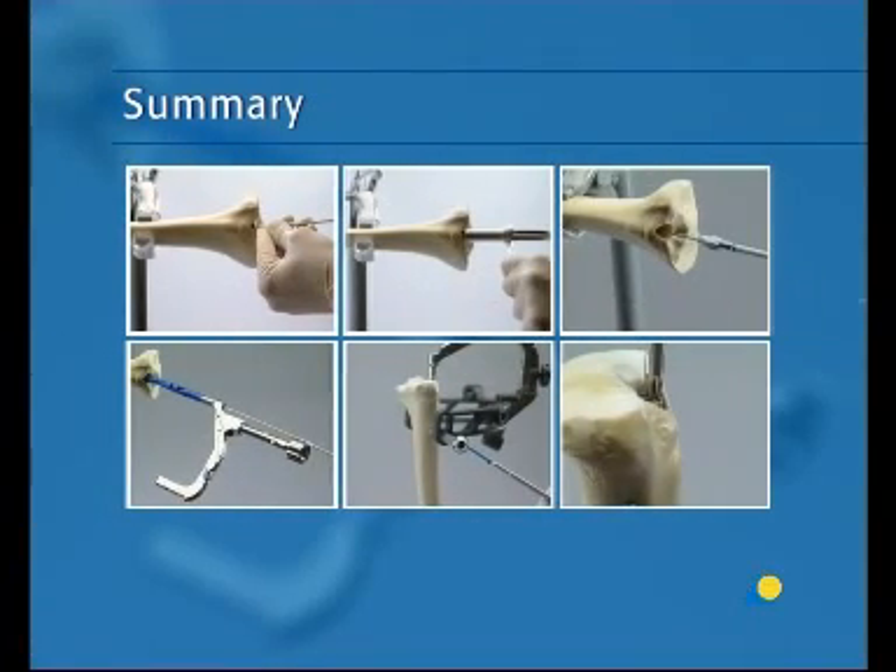This presentation has demonstrated the main steps for intramedullary nailing with the expert tibial nail. These steps are patient positioning, reduction, the approach and entry point, and the nailing procedure itself.